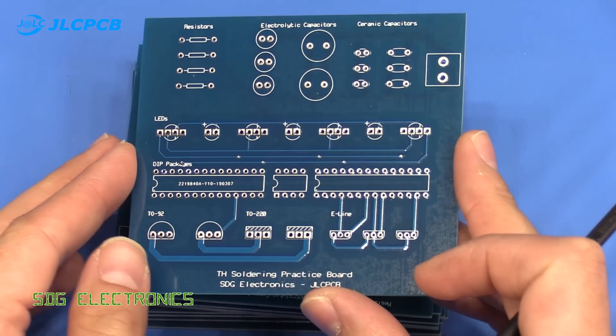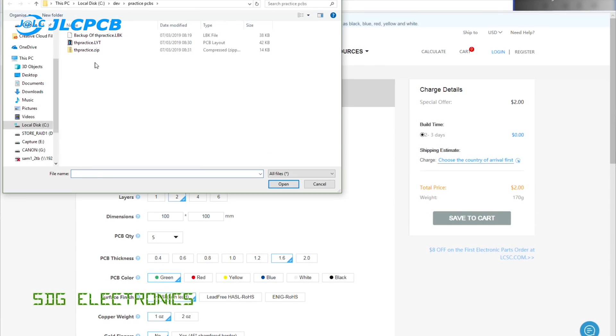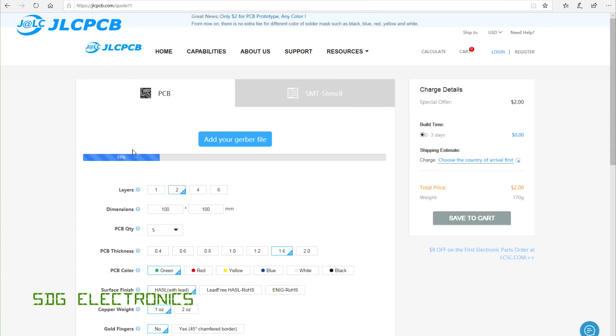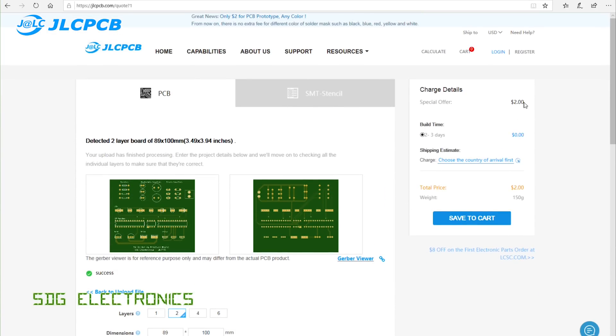Here we have the PCBs up close and you can see I've gone for the blue solder mask. JLCPCB are now offering any color solder mask for the same price of $2 for 10 PCBs. Previously you had to pay an engineering fee if you wanted a color other than green, but now they're all $2 for 10 PCBs.